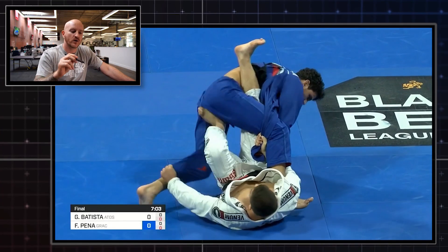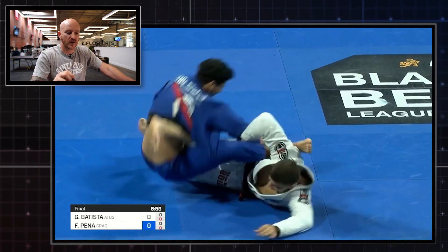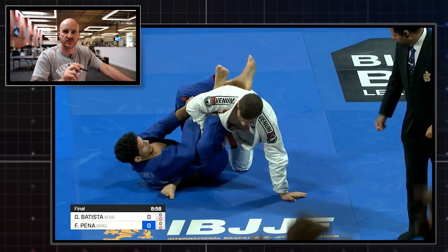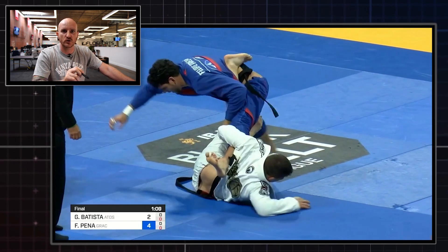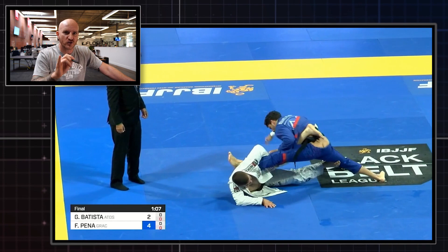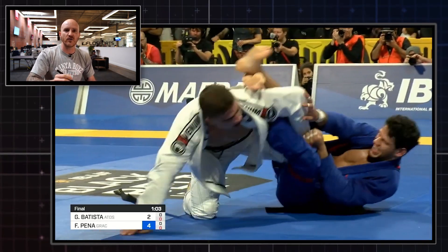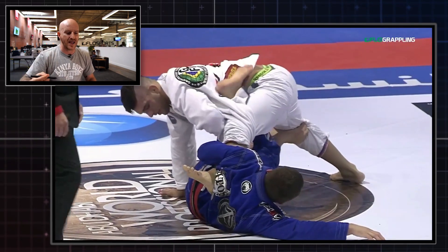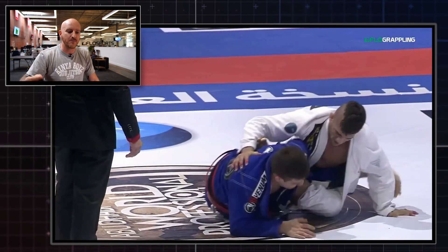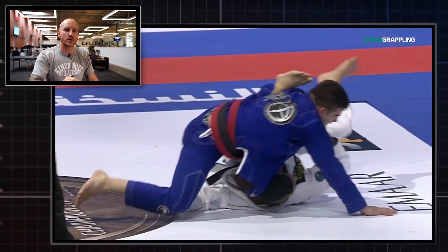Today we're going to break down a sweep from Gustavo Batista. He's been playing a lot of the 50-50 guard with the lapel control, and this sweep that he hits against Felipe Pena is from the finals of the 2019 IBJJF World Championships. But it's not the first time — back in 2018 at the Abu Dhabi World Pro, he hit the same sweep against Patrick Gaudio.